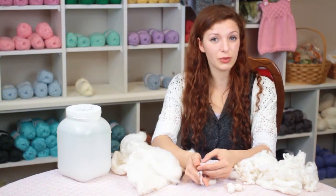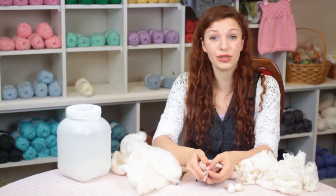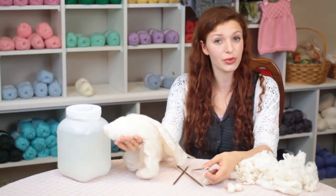Again, my name is Autumn Wintersgill from Knitting in the Red and you just learned how to knit with silk roving.